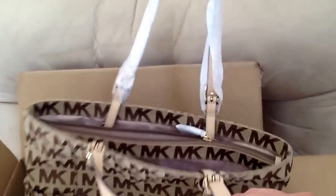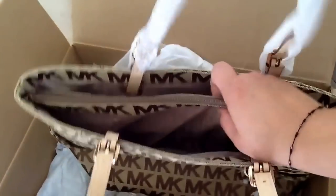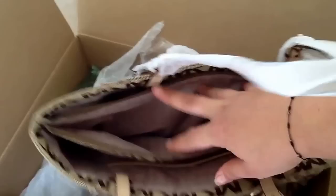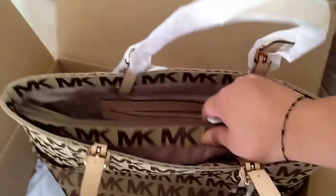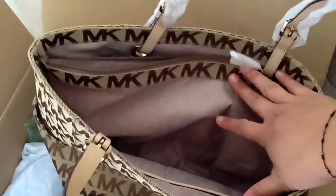One of the reasons why I got this tote — and this is one of the features I don't see in too many totes — is this middle liner zipper compartment, which is perfect for items you want to keep secured and don't want to fall out. That's one of the main reasons why I got this tote.